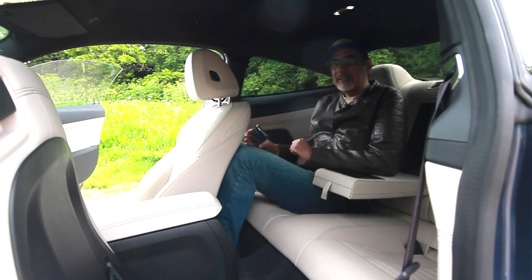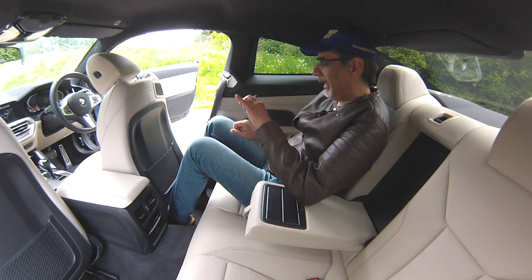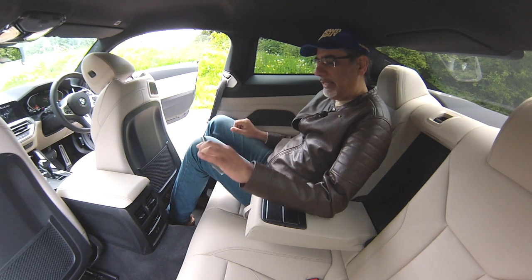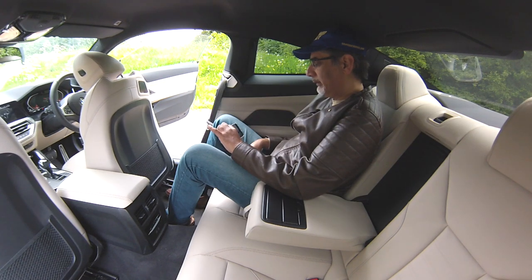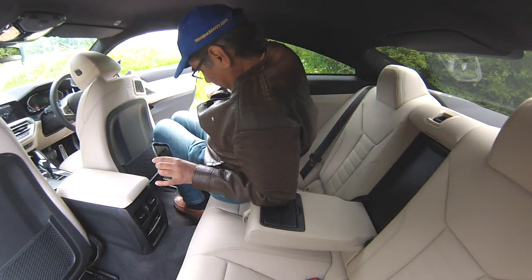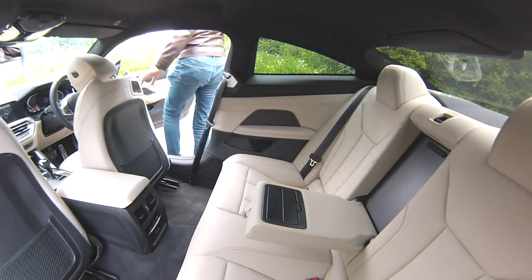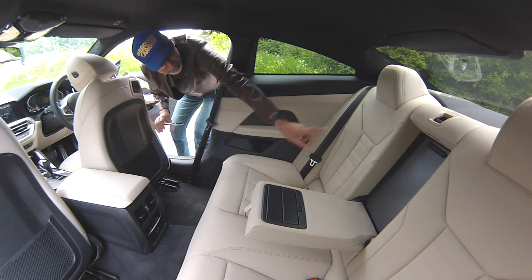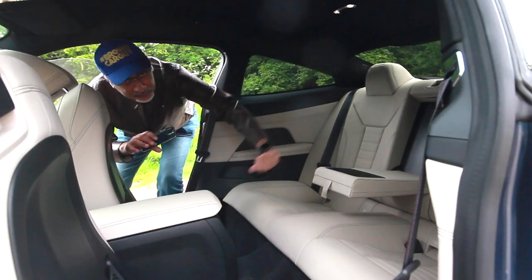Time to get into the front of the car. Getting out from the back: the seat lifts up as it moves forward, giving more room — quite a clever touch. The rear seats also fold almost completely flat to give a flat loading space.